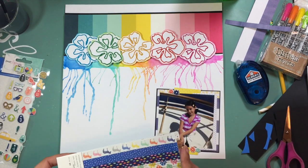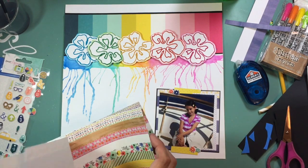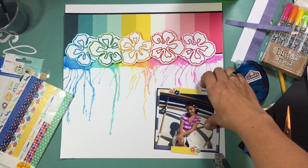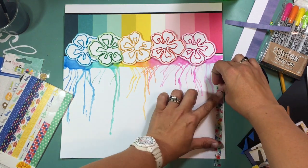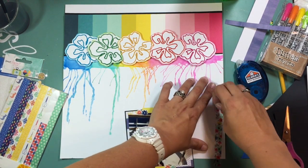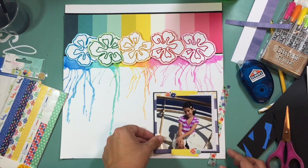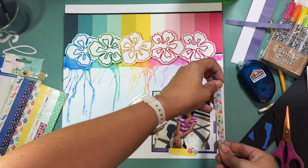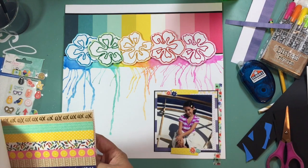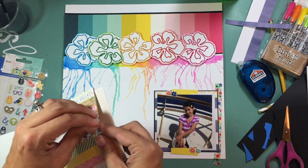I pull out a couple of strips of washi from the Amy Tan washi book — she has one with a floral pattern that matches all the colors. I keep adjusting the placement because I'm not happy with it, tearing it apart and putting it back. I'm going to have a piece in the corner and also one in the top left-hand corner to add a little more detail and balance out the weight of the flowers in the middle.